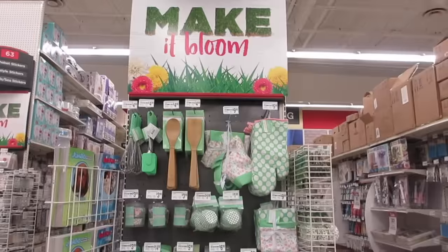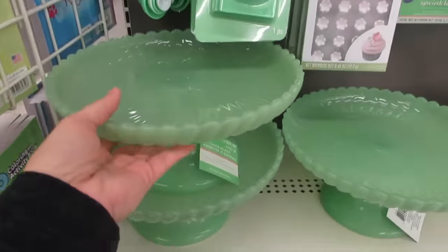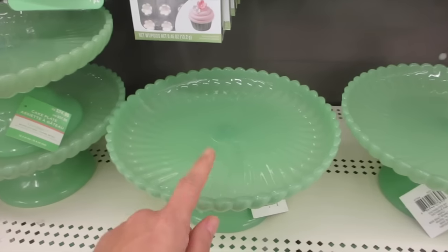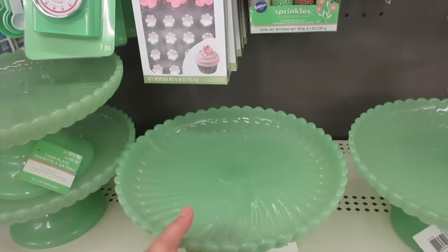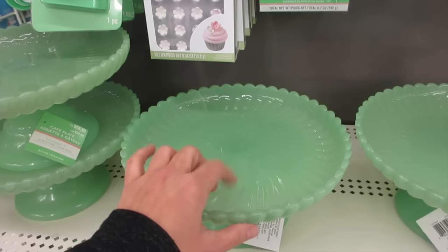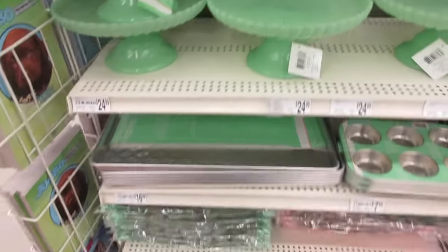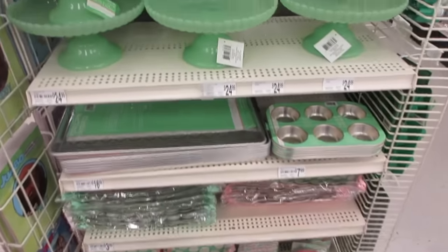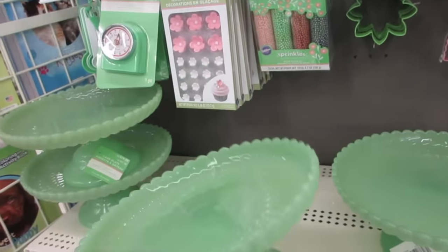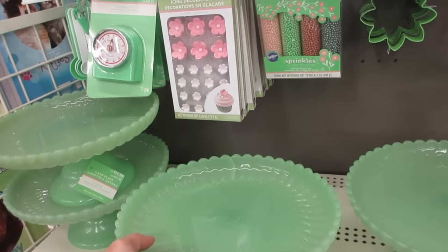Hi friends! Here's another section for their spring. Look what's catching my eye — you guys know how much I love jadette. Martha Stewart introduced me to the jadette color and I love it. I think I'm going to grab this with my 50% off coupon. I mean, you can never have too many pedestals — it's so pretty. I'm going to grab that.